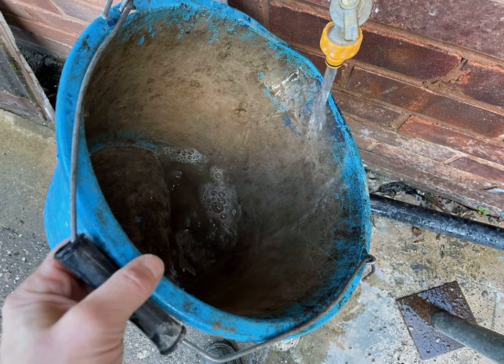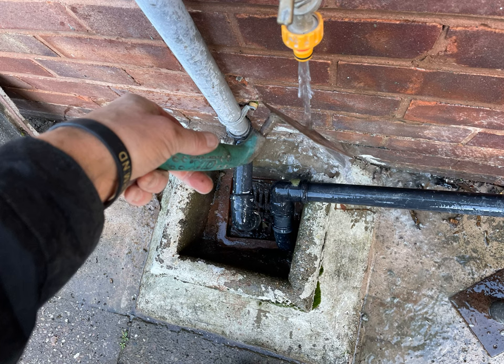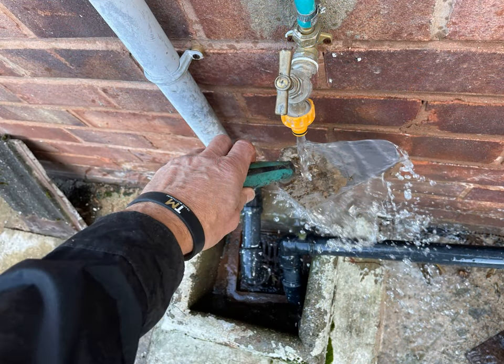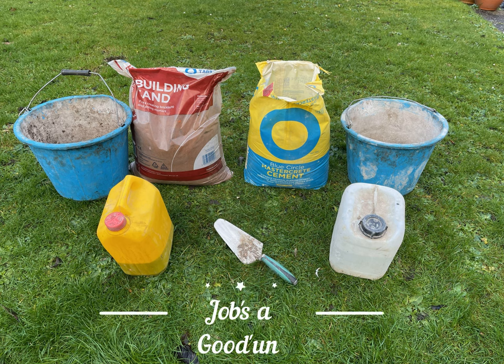Then when you've finished your mortaring job, it's just a case of giving the bucket a bit of a clean out and cleaning up your trowel, making sure it's not covered in solidified mortar next time you come back to it. I hope you enjoyed the video — please do give it a like and subscribe if you'd like to see more, and I'll see you next time. Thanks very much — jobs a good'un!